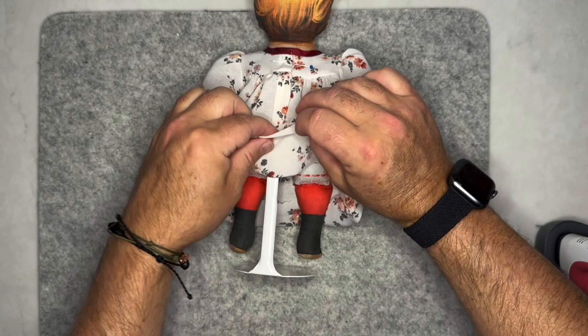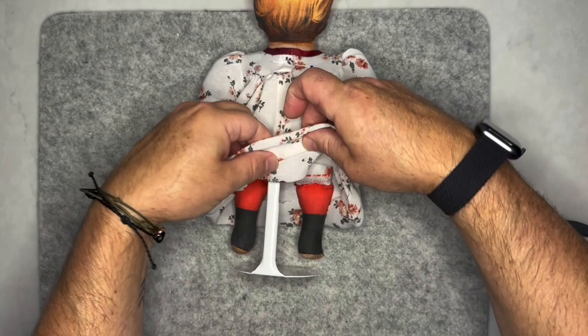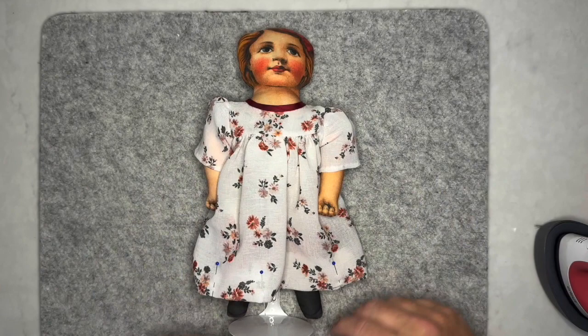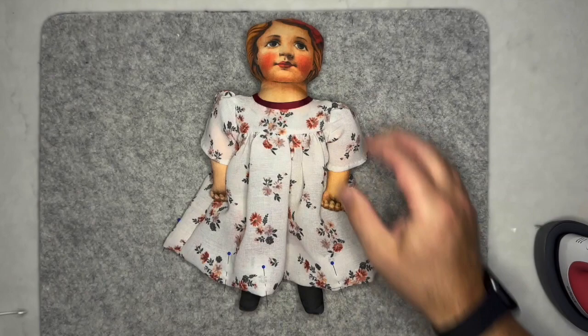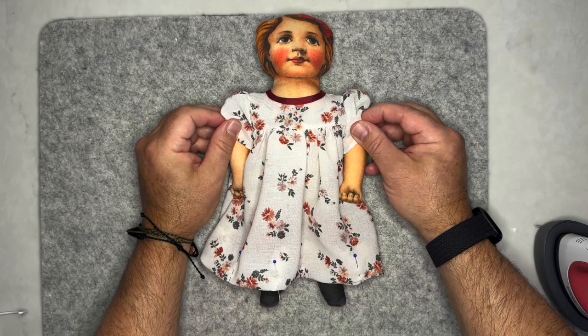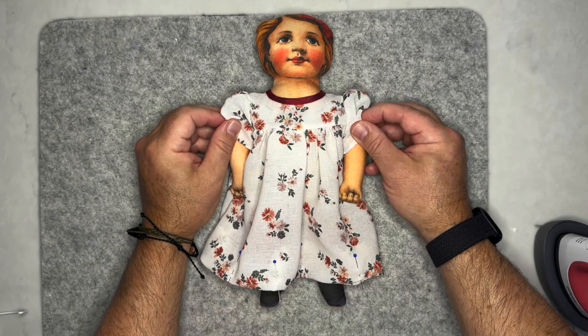We've fitted the back and will put in hooks and thread loops for closure. I've used pinking or scallop shears on the hem edge since this fabric frays so much, then we'll turn under about a quarter to half inch and do a deep hem all around the bottom. After that, we'll do the neck ruffle. Here she is on her stand — it's kind of a nightgown shape but that's the looser, less confined style of how children were dressed in this period.